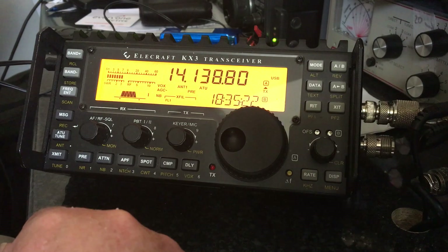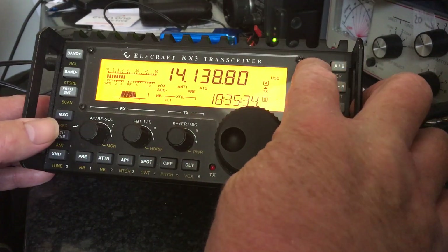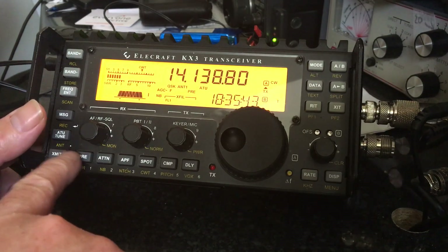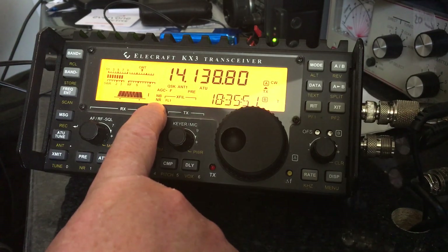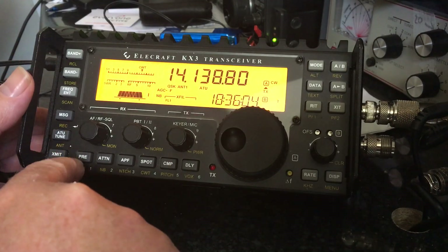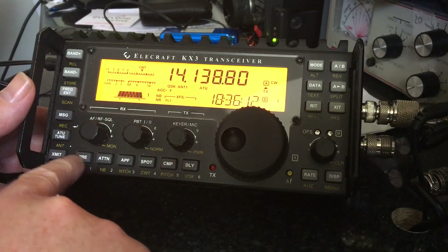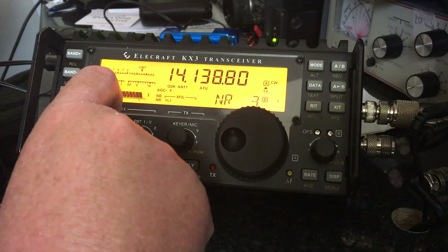The next thing to check is the noise reduction option, which is only available on CW or AM and not on SSB or FM. So we'll quickly go to mode and put it into CW. The noise reduction is on the preamp button — hold and press that. You'll see now there's an NR setting at the bottom, which is the noise reduction. Press that again and it's on. You can also adjust the amount of noise reduction — it says NR10 at the moment. By moving this knob I can reduce the noise reduction appropriately.